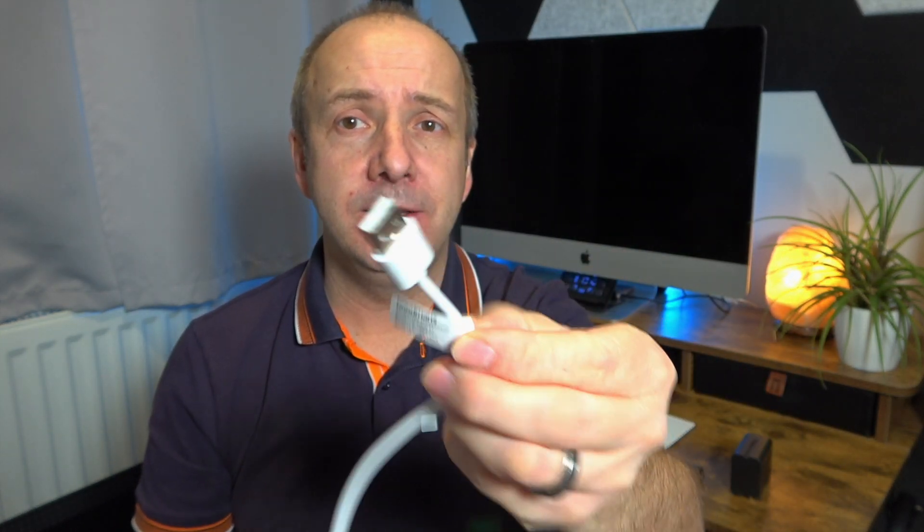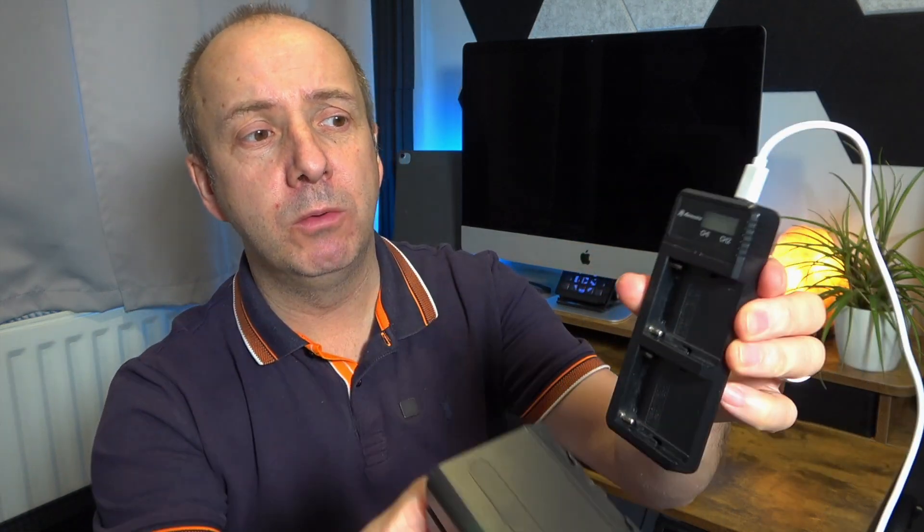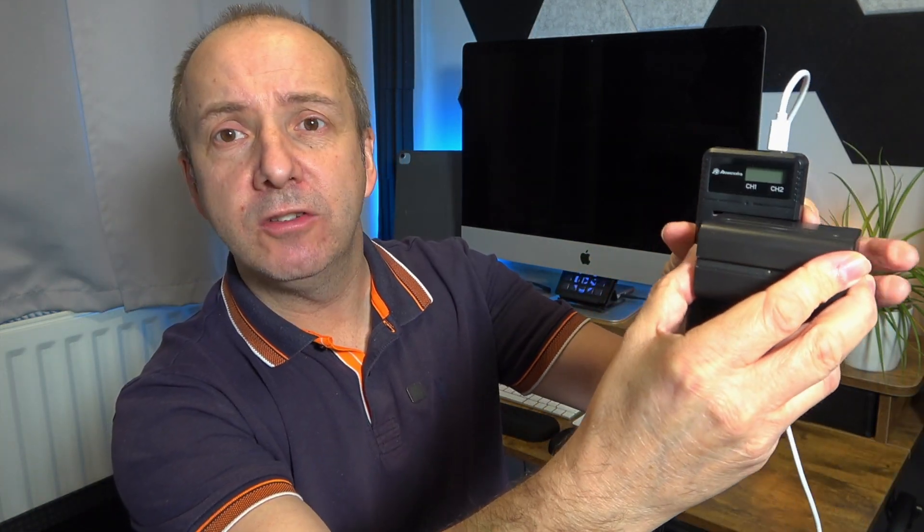Many hotels have USB sockets in the wall and I just quickly connect that. You can charge any battery you want by simply placing it in the charger, pushing it to one side — it clicks, connects, and it's very sturdy.